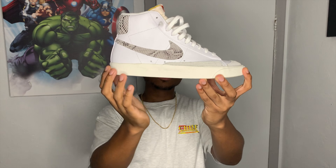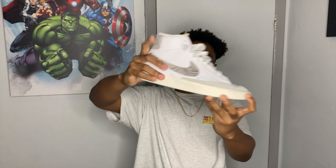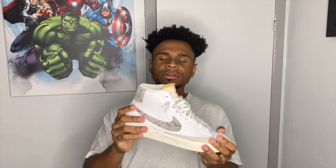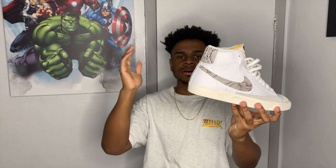To get things started with this shoe, it has the eggshell on the midsole. Moving up to the top, it's like a full grain leather — and the leather is not the best, but it's a hundred dollar shoe, so don't expect Jordan One Shattered Backboard materials. Moving on, it has that snakeskin or reptile material on the overlay, and then the back tab where it says Nike is also snakeskin material.